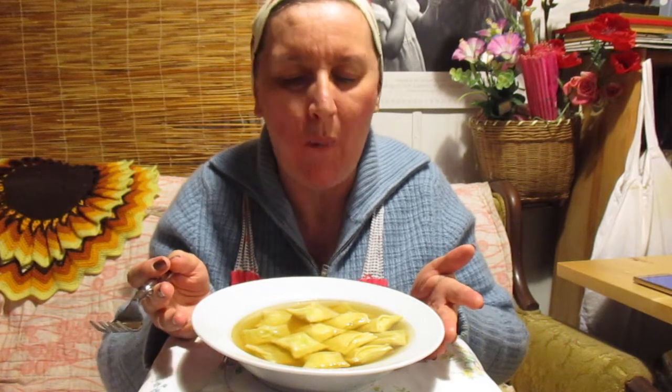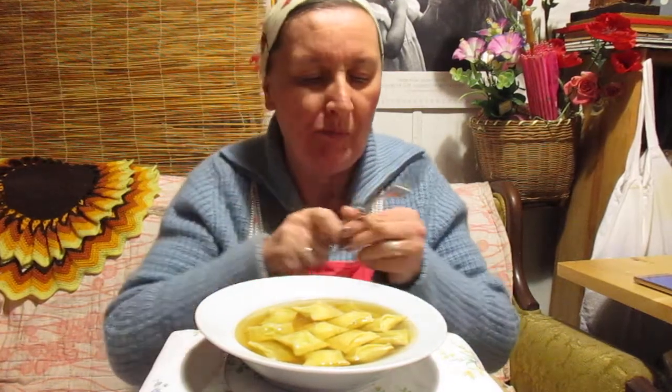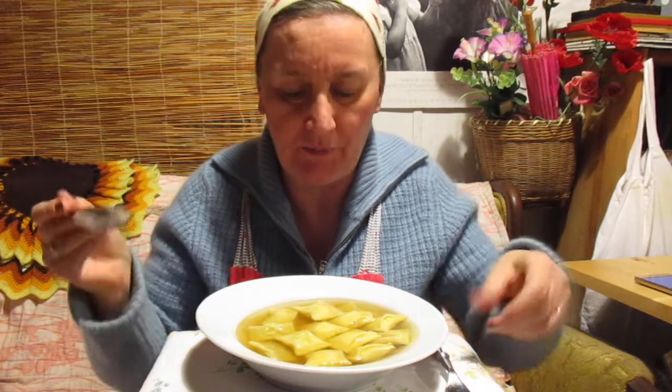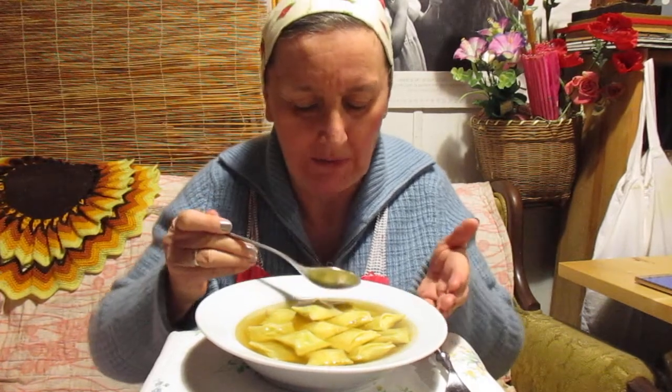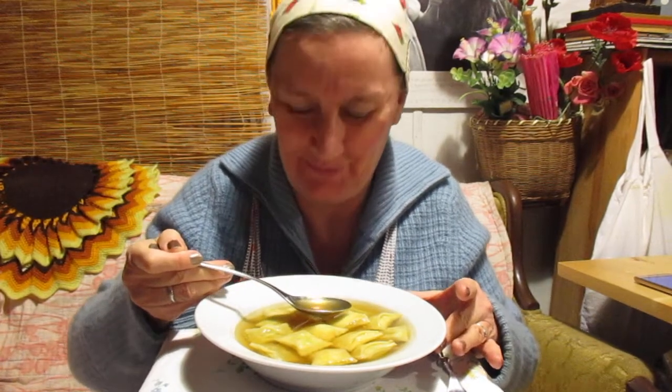I never had vegetarian Maultaschen while I lived in Germany. And I never had fried ones — I had some in broth. In Brühe. That's what we say in German. I have your bowl over there. Let's eat together. I'm glad you came at the right time as I was making them. Guten Appetit!